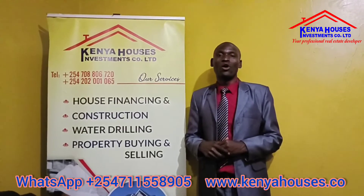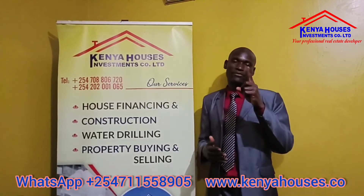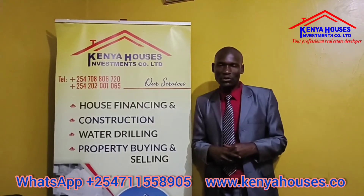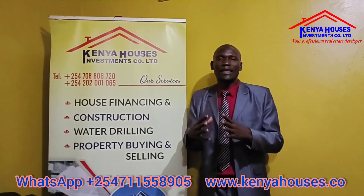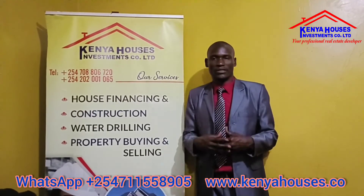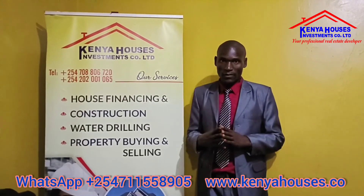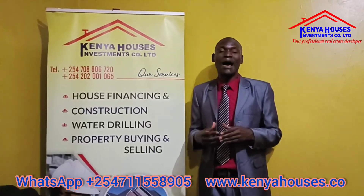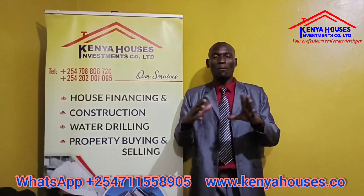We welcome all people to look forward and encourage each other to deal with boreholes. If you have a borehole, you have life — without water, there is no life. We encourage all people to have sufficient water from the borehole. A borehole is a very good investment, even for those doing commercial projects like selling water. We provide sufficient and professional consultation about water drilling. We have packages that are very efficient and affordable — you can pay in flexible installments and complete the project.